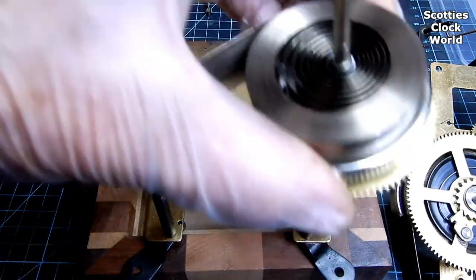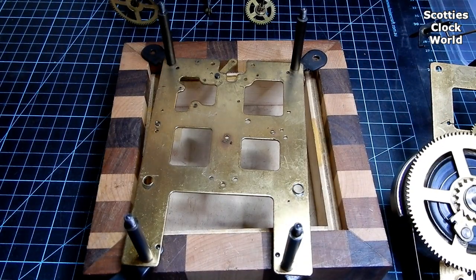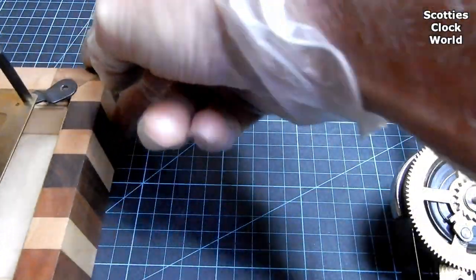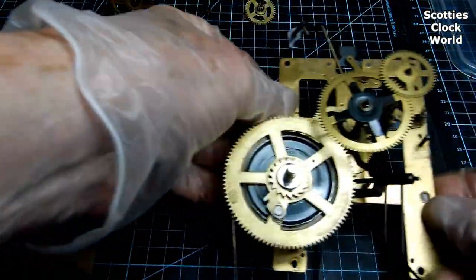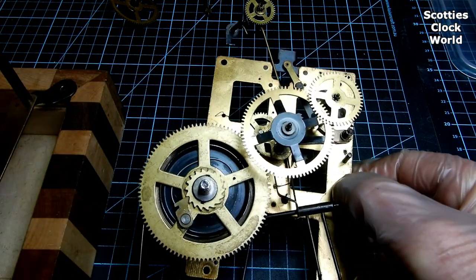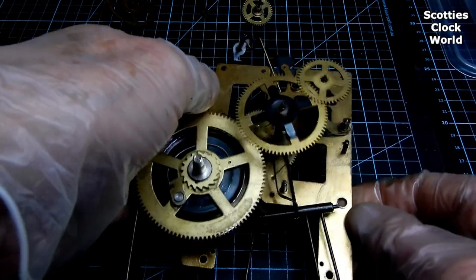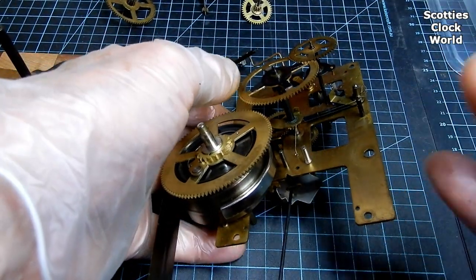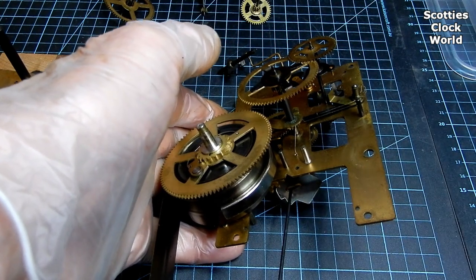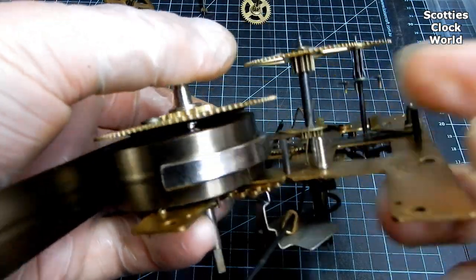That's the strike side spring. We'll disassemble that and we'll put all this into the ultrasonic soon and clean it up. That's the going side spring. That's the striking gongs or the gong strikers. That's the spring that tensions it.